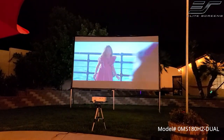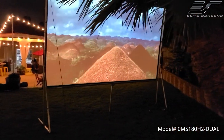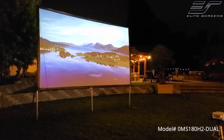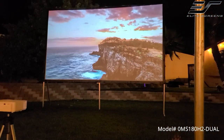It works with 3D and 4K HDR content. But what I like the most is the ability to enjoy content from either the front or rear of the screen. So if you're looking for a screen that is easy to set up, easy to carry, and that you can take pretty much anywhere, the Yardmaster 2 Right Veil Dual is the best option.